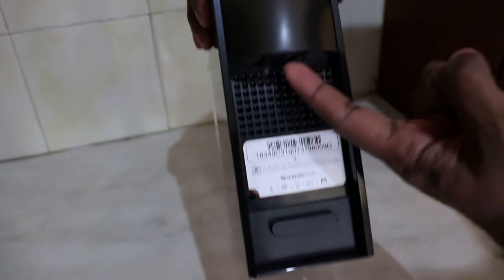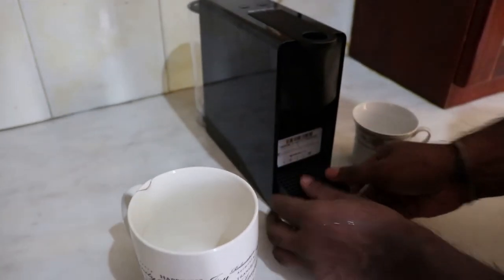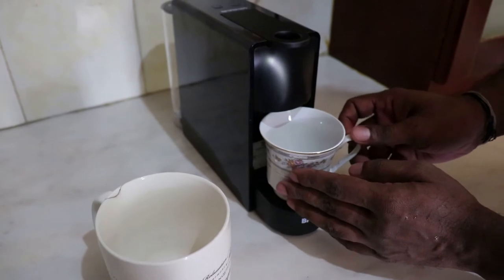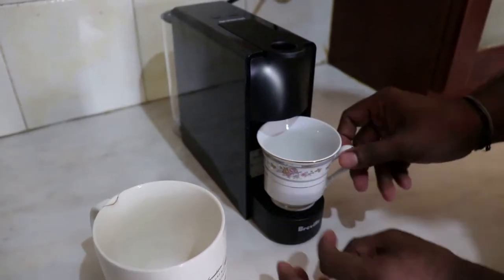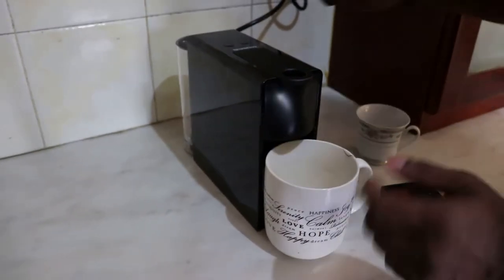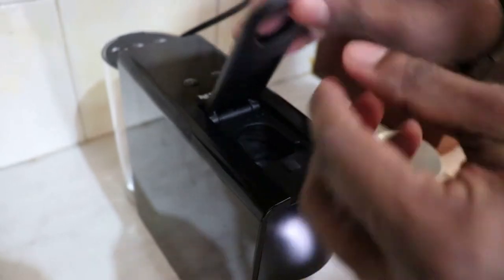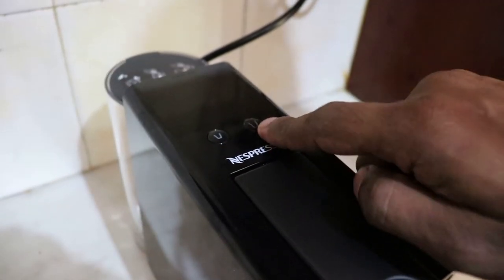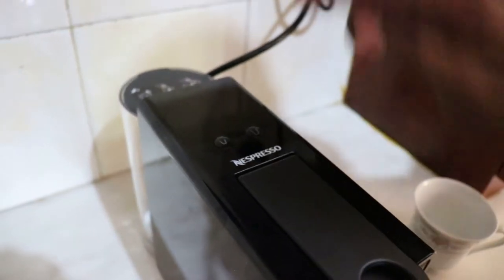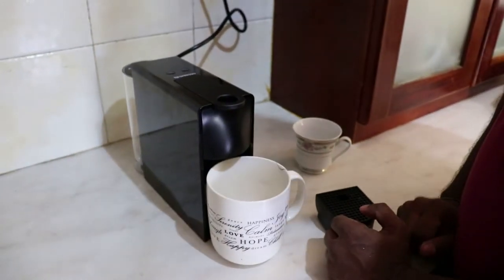the coffee comes out through that gap. So either you can use a big cup or a smaller cup. For a smaller cup, you need to put the stand on and then place the cup so that it extracts here. If not, you could just directly keep the big cup. After you put the pod in, you can get a full cup extract or a half cup extract — those are the two options. This is where the water goes, so let me first fill water and get back to making coffee.